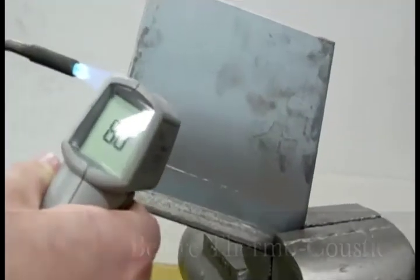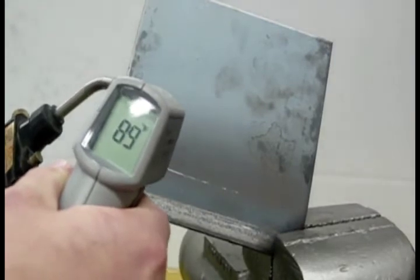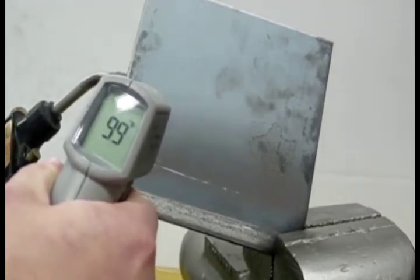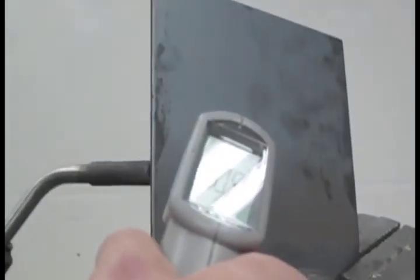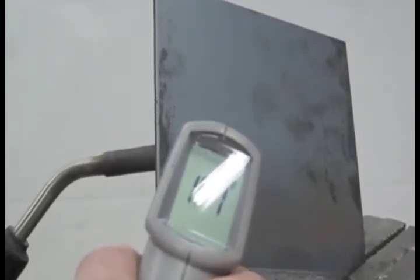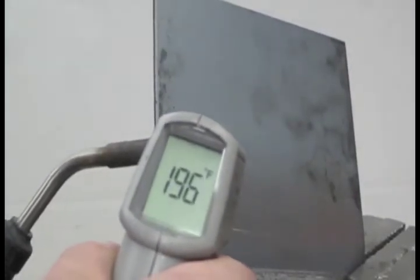Thermacoustic also prevents heat outside a vehicle from bleeding into the cabin. Here, we're heating up a test panel with a propane torch and monitoring its temperature with an infrared thermometer. On a steamy summer show day, imagine how quickly the interior of a vehicle heats up once the engine is running. After only about 25 seconds of flame, the metal panel heats up to around 240 degrees Fahrenheit.